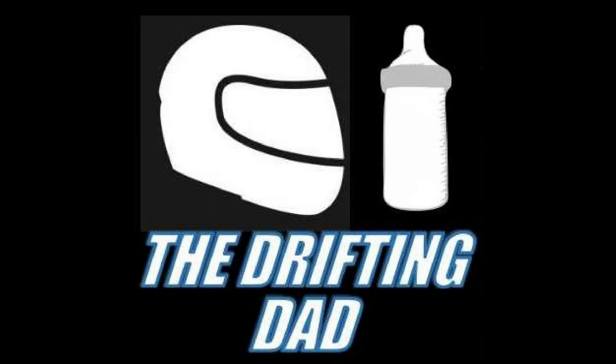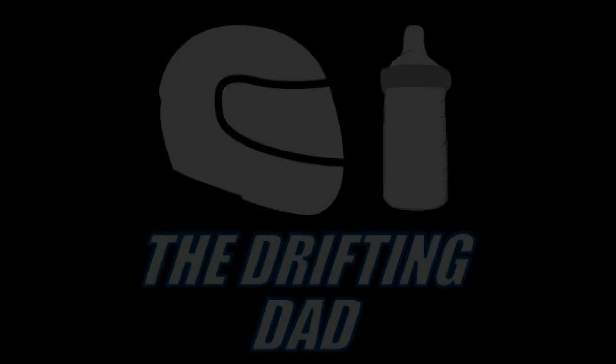Let's go Drift Dad. Hey, I'm the Drifting Dad and today we're going to take a look at the rear suspension on my FD RX-7. I got some damage on it from the last drift event and I'm going to show you how I'm going to go about fixing it.